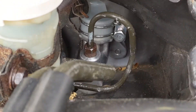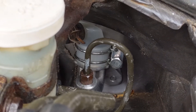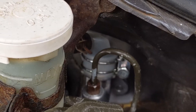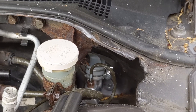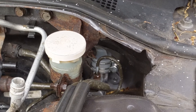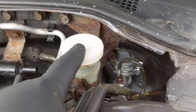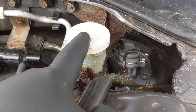As you're sliding it out, you should have a gasket on the master cylinder side against your firewall. Make sure you either grab a replacement gasket or, if it's in good condition, you can reuse it. Once you get the master cylinder pulled out, save your reservoir because you do reuse it with the new master cylinder.